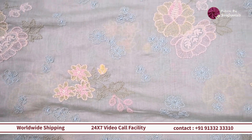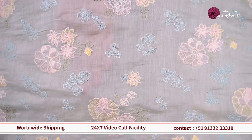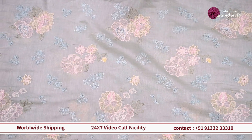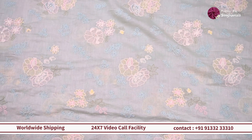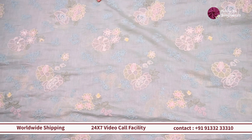This one in particular is a very lightweight fabric, very easy to carry, very easy breezy. If you're looking for something very dainty and simple for something like a frock, a gown, or a birdie outfit, this one will work out really well.